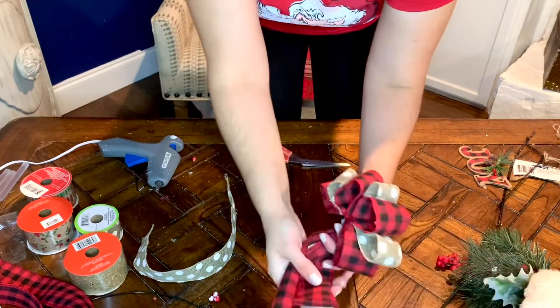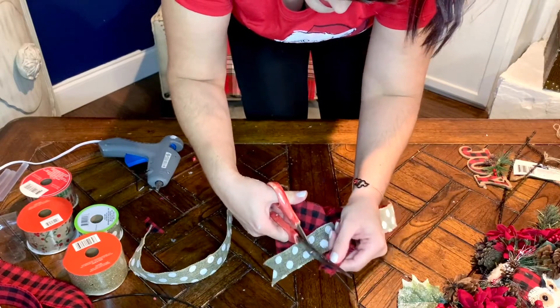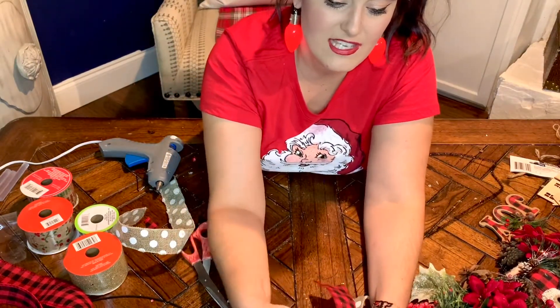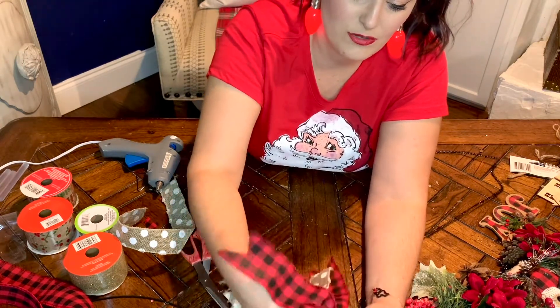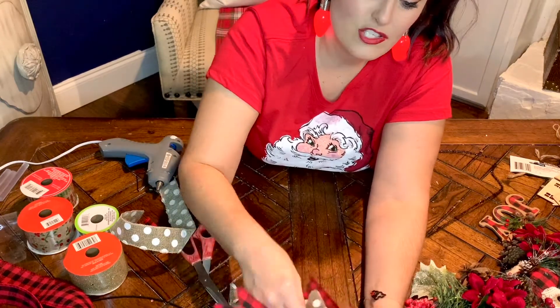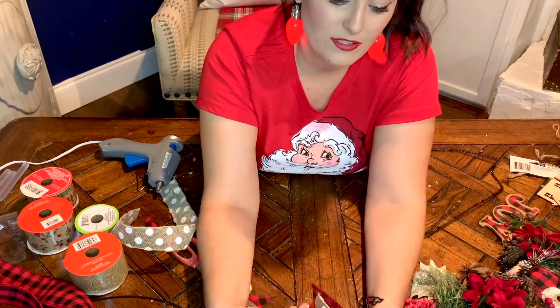I'm also going to dovetail my ends — do that to all of them. There is our cute bow, and then I'm just going to move the little legs out like this, kind of give them some life, make them wavy. You can twist these around however you'd like. I usually twist them out all around because I like putting these on lanterns, but for this one I'm going to bring all the tails forward and tie it on to our wreath.